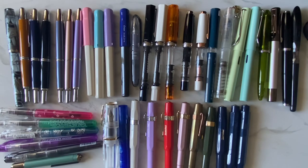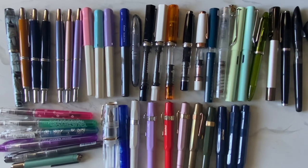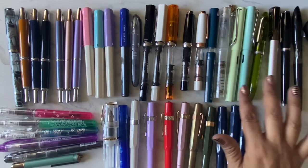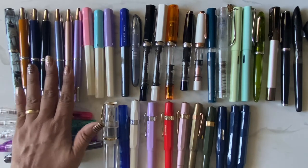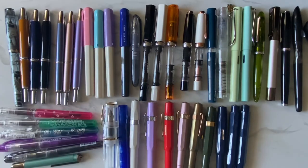That's my fountain pen collection — how many do you guys have? If I had to choose a favorite, I think it'd be the Vanishing Points and the Decimos, because they're retractable and they write really nicely. I've thought about trying the Lamy Dialog, which is also retractable, but it's pricey so I'll consider it more carefully before buying.